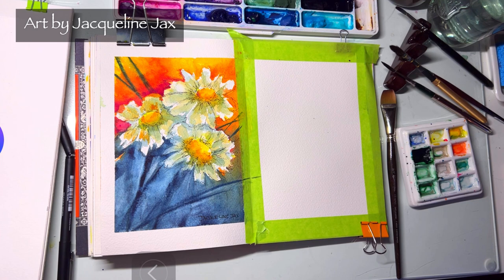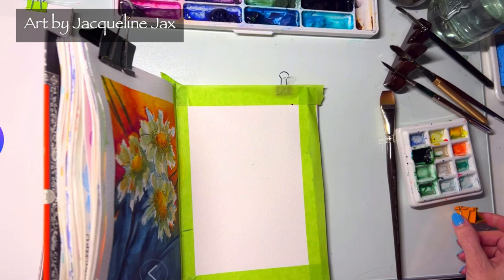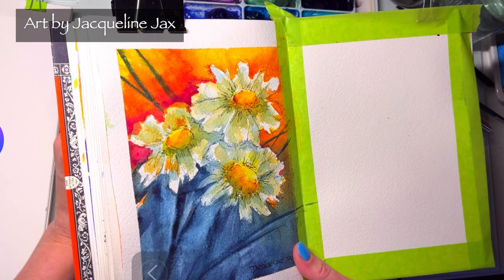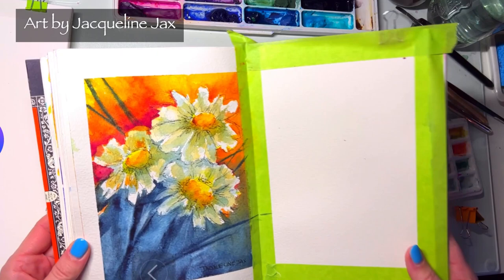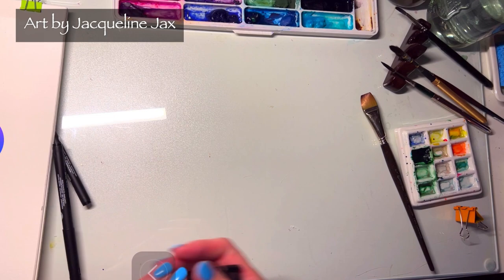Hey everyone! One of you was telling me you were having painter's block, so if you've experienced painter's block I just want to encourage you and show you how to get out of it. The last video I added to my floral class was this one — I'm really excited I was able to get that class off the ground. If you want to take the floral class and you're feeling inspired by florals and upcoming spring, definitely come into that class at JacquelineJacks.com, just look for the watercolor classes.